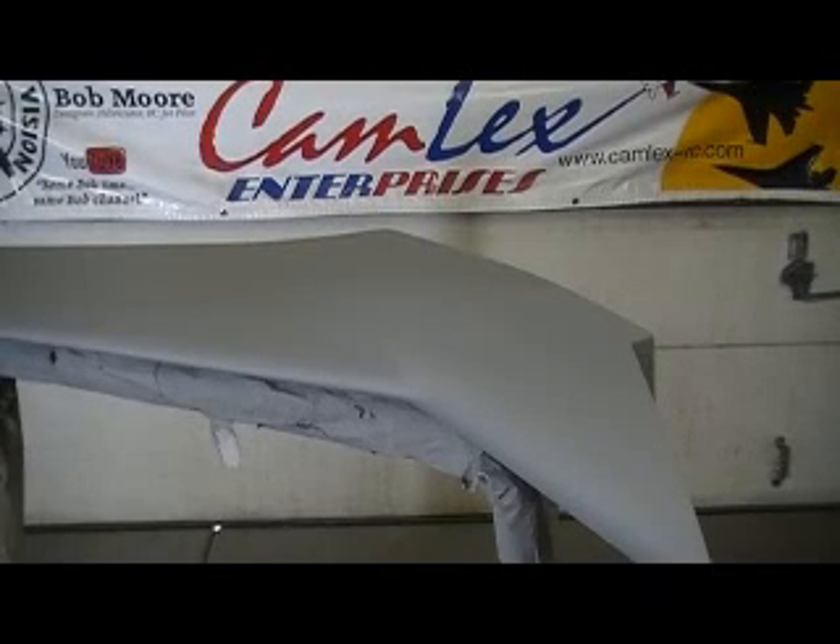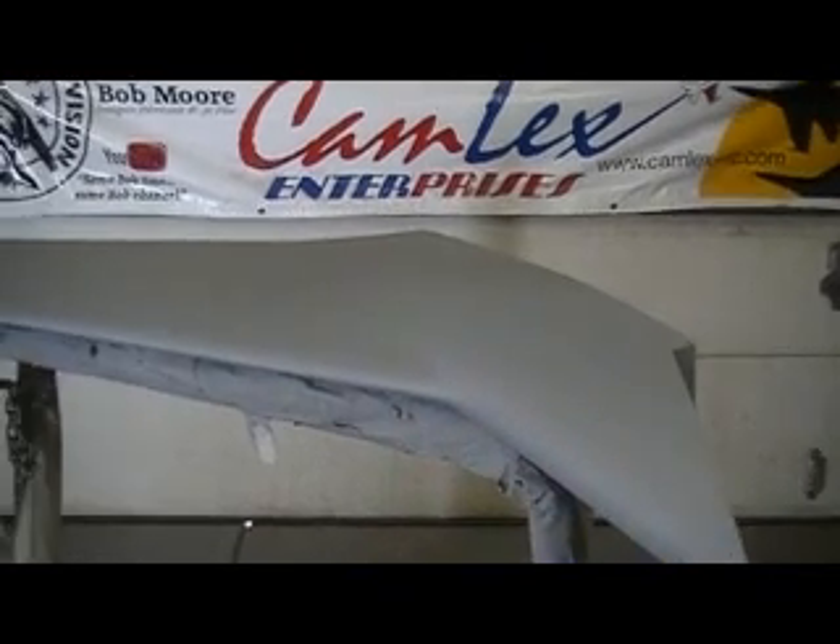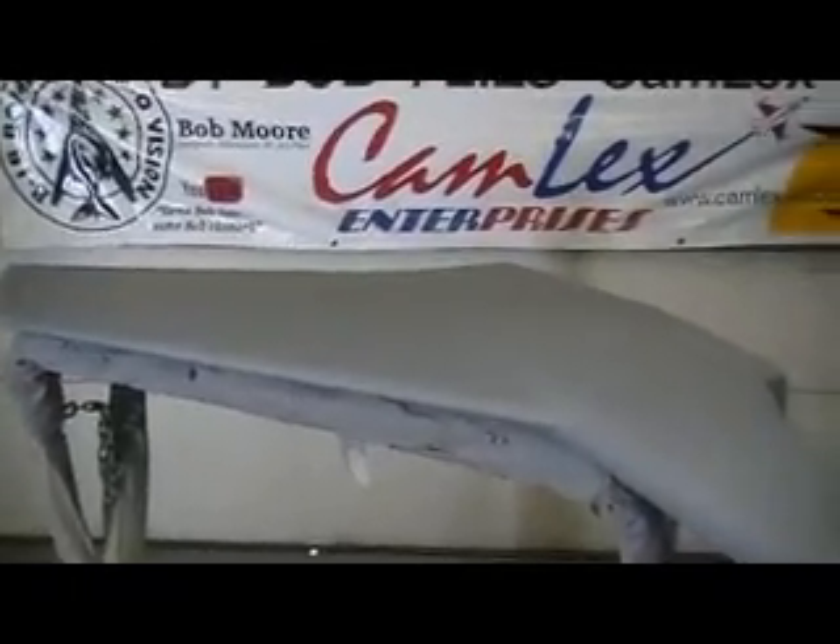Hey everybody, welcome back to How to Build a 105 Thunder Chief, ten minutes at a time.